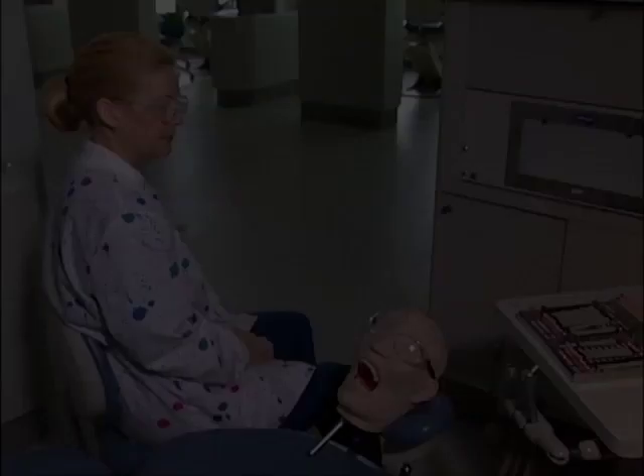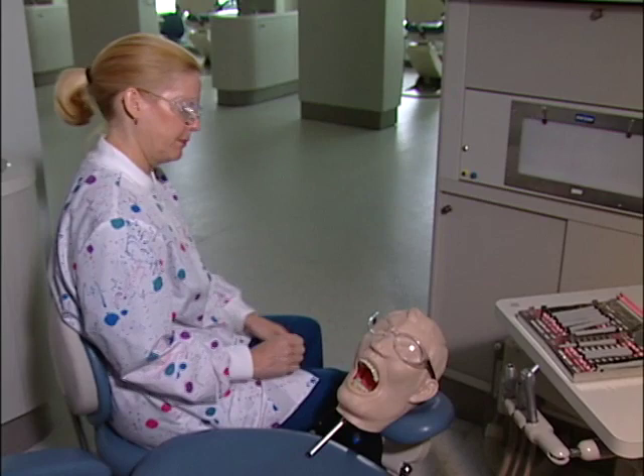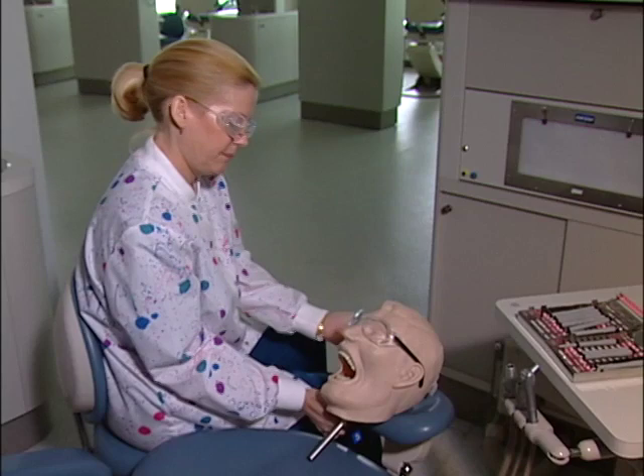Technique practice: area-specific curette on posterior sextant. As an introduction to using an area-specific curette on the posterior teeth, first practice on the mandibular right first molar facial aspect. Before beginning, take a moment to self-assess your position and your patient's position. Correct them now if needed. Throughout this technique practice, stop every so often to reassess position and grasp and correct them if necessary before proceeding.